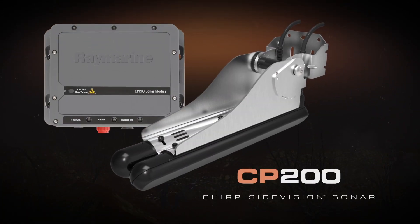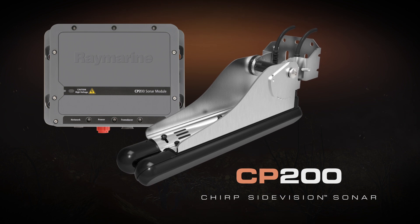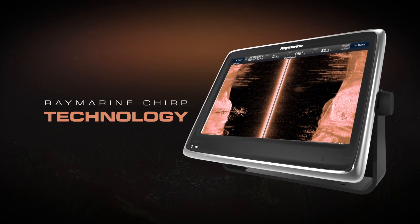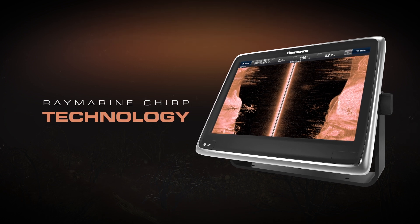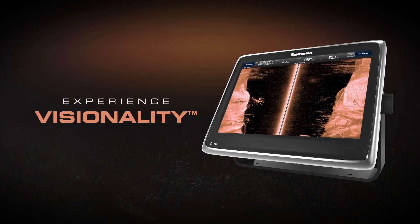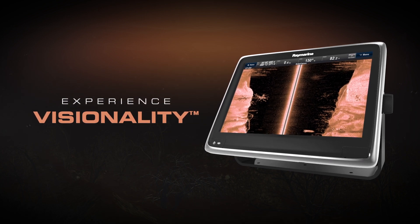Introducing the CP-200 CHIRP Side Vision Sonar from Raymarine. Engineered with Raymarine CHIRP technology, the CP-200 Side Vision Sonar produces imagery so close to reality, we call it visionality.